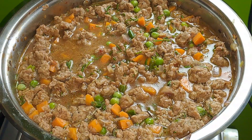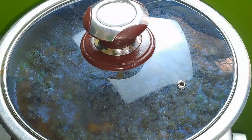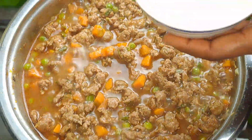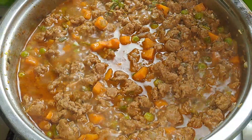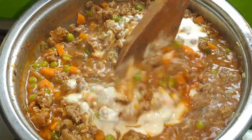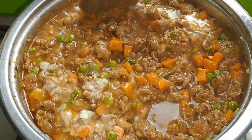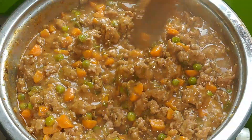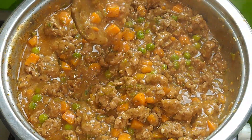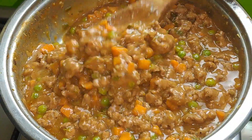Put a lid over and simmer the meat sauce for 10 minutes on medium heat. After 10 minutes, check on the meat filling — the liquid should have reduced just a little bit. Now dissolve two tablespoons of flour with water and add it to the sauce. This will help create a nice gravy for the meat and also helps thicken it. Make sure to stir immediately so it doesn't solidify. Simmer for two more minutes until it thickens up slightly, then remove from heat and rest for a minute for the steam to reduce.